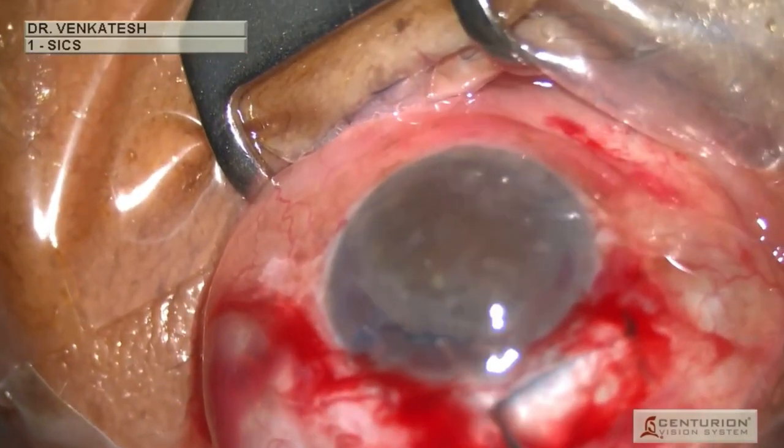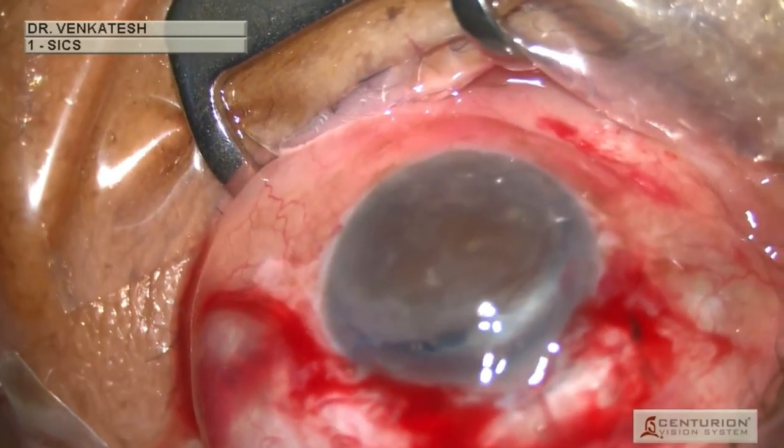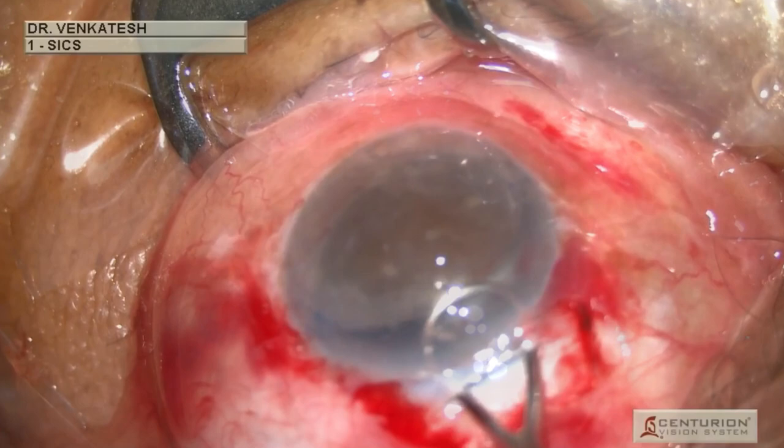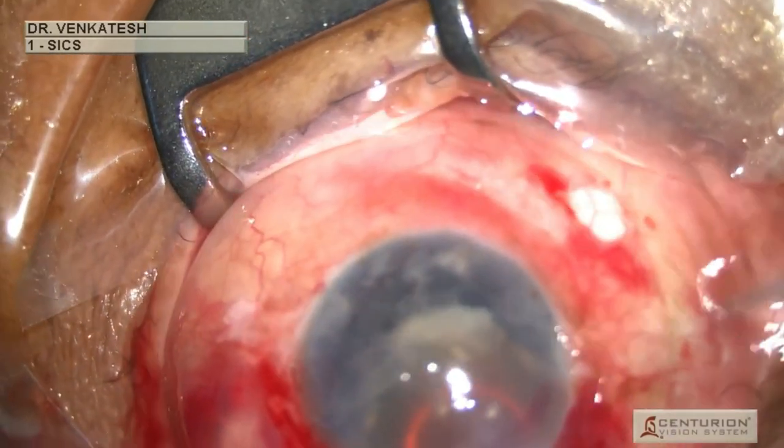Viscoelastic is injected below and above the nucleus to protect the posterior lens capsule and the corneal endothelium. Using an irrigating vectis, the tunnel is depressed and the nucleus is explanted.